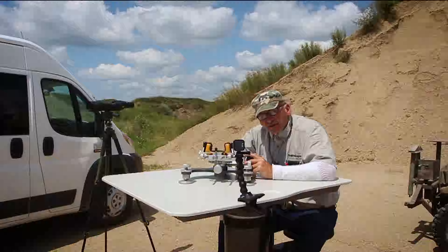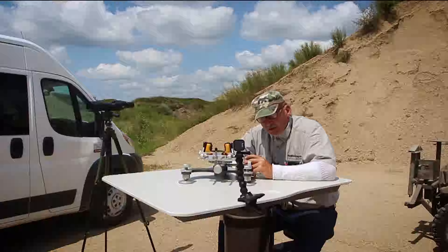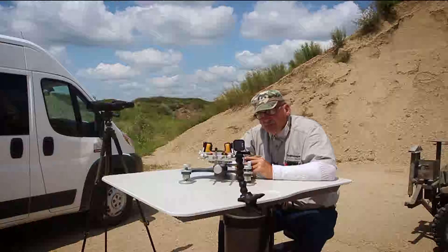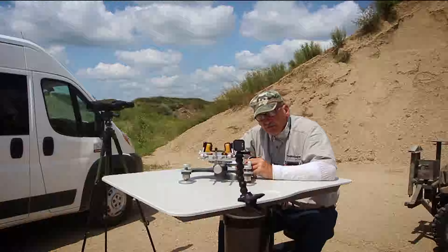Okay folks, Wally Brownlee here again — target shooting. I gotta apologize for any background noise. We're in a gravel pit where they're doing some open pit mining, so if any of that comes up in the video, sorry about that. There's not too much we can do about it.